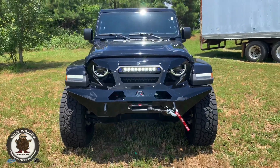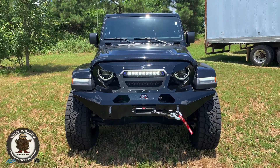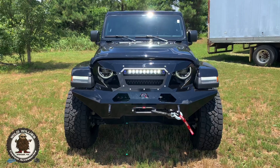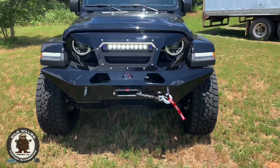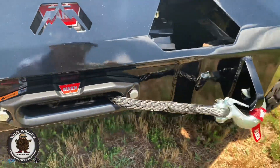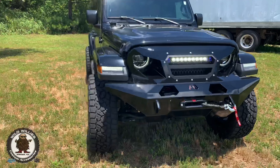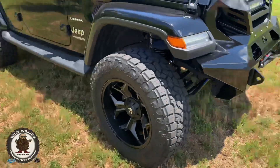He doesn't know about that — that's a little surprise for him. We've got the Fab Four Grumper-style front bumper grille replacement with that 20-inch light bar and a Warn 8,000-pound VR Evo winch with synthetic rope. Just doing it the right way for him — he's a great guy and a great customer.